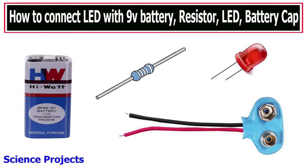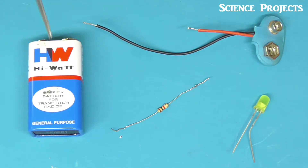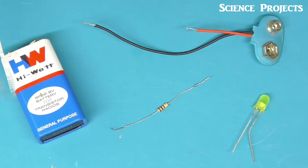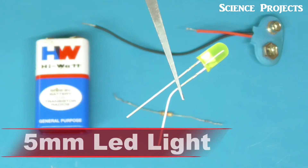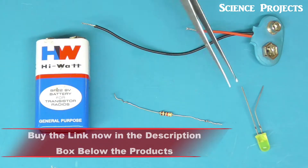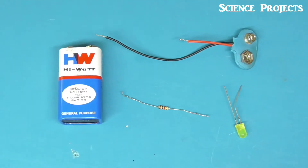Hi everyone, science project. In this video, I will show you how to connect an LED with a 9-volt battery and a resistor. I will show you the connection in this video, using 2 volts.